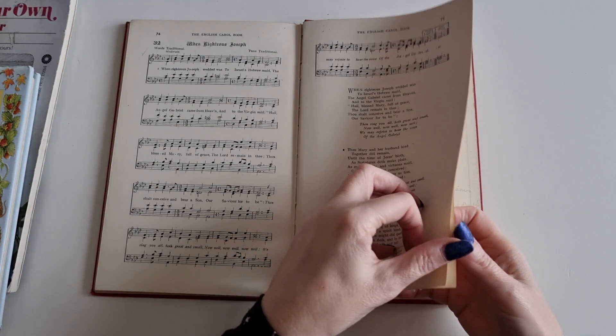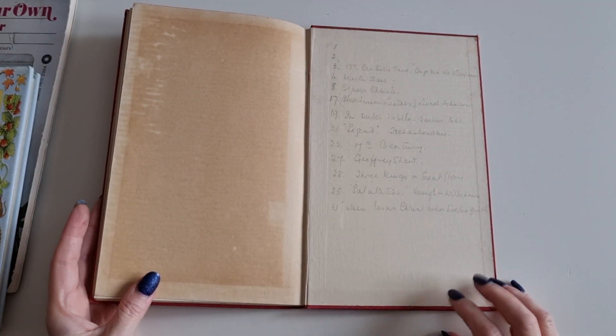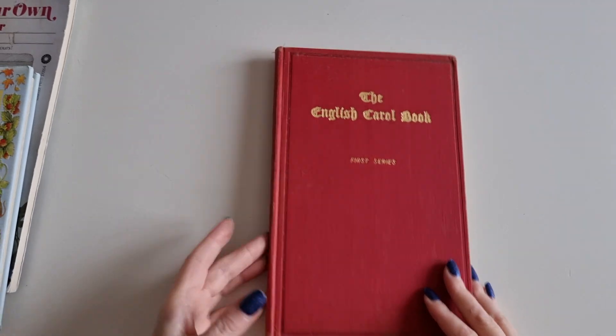And then right at the back, someone's written in all the different hymns they must have been planning. I love the colouring of it. So yeah — 1926, guys. This is almost 100 years old, which is just crazy to think about.